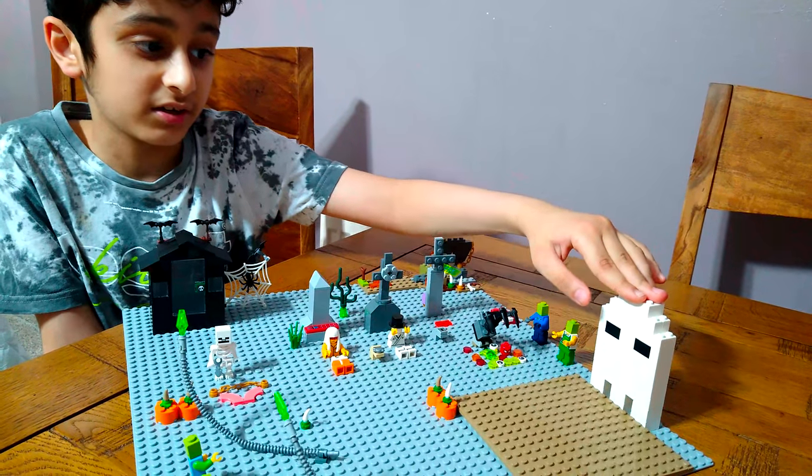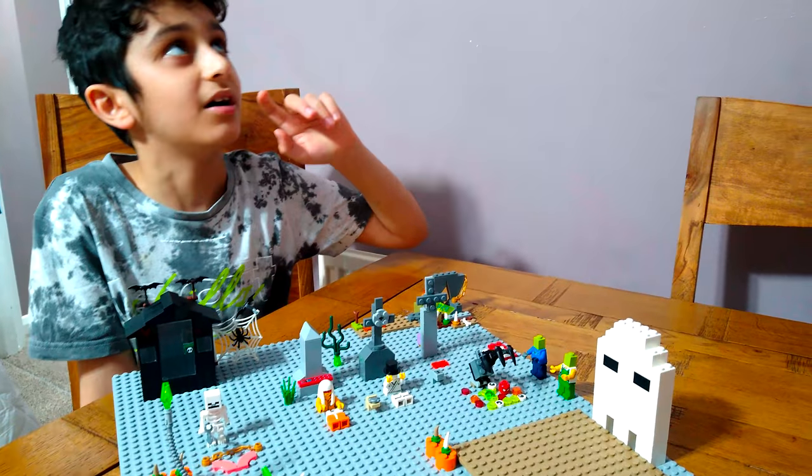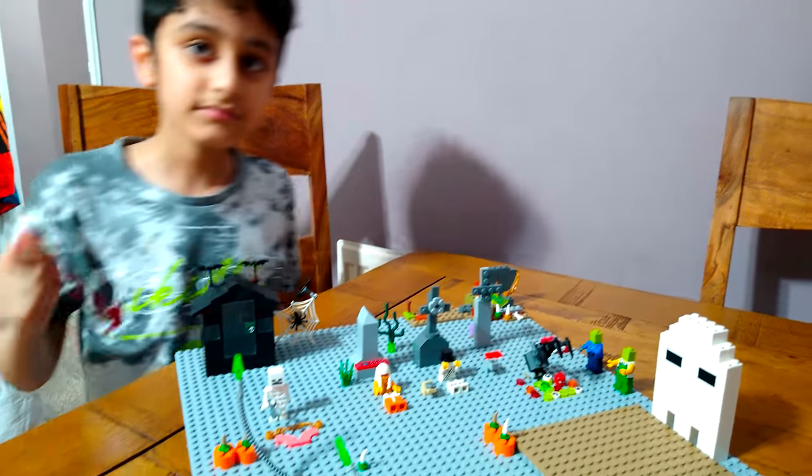I'm not sure if I did build it, but I'll check after this video - if I haven't, I'll build it.